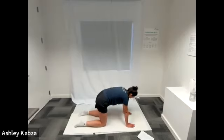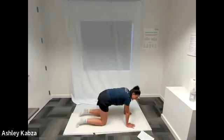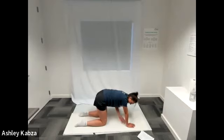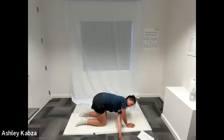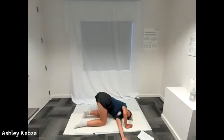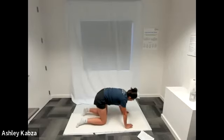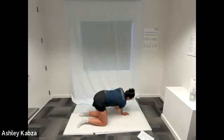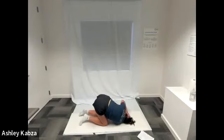From our cat-cow position, we're going to move into thread the needle. You can stay in cat-cow if you don't want to do this one. I'm going to start by bringing my left hand through the space created by my right hand and my right knee, reaching that left hand through that space and lowering my left shoulder down towards the ground. Hold this position, then come back up and do the same thing on the opposite side — reach the right hand through the space created by your left hand and left knee, lower that right shoulder down to the ground, and hold for 30 seconds.